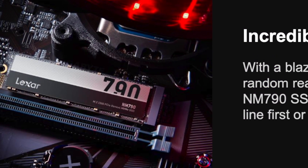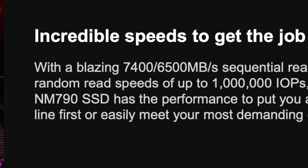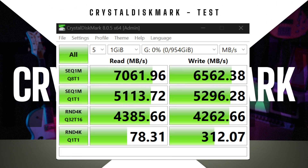First, let's talk about its speed. Thanks to its high-quality TLC flash memory chips with a single interface speed of 2400 megatransfers per second, the Lexar NM790 on paper has a maximum read speed of 7400 megabytes per second and a maximum write speed of 6500 megabytes per second. And based on the quick test that we've done, we're happy to be cruising around that area.